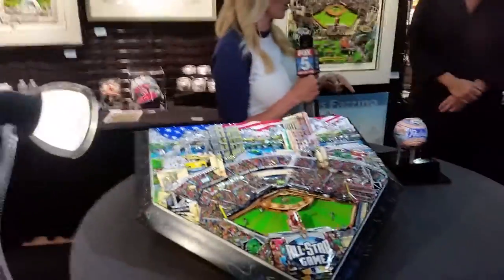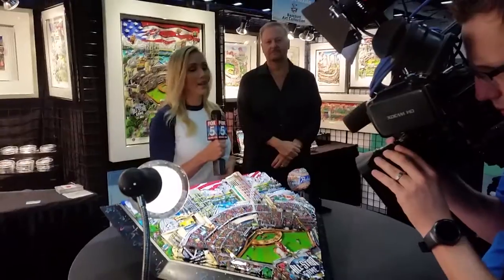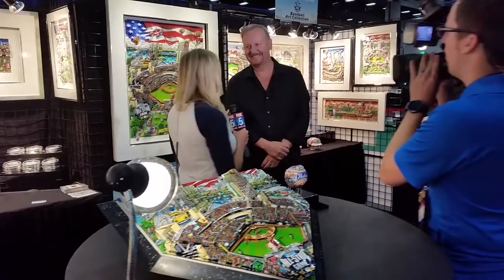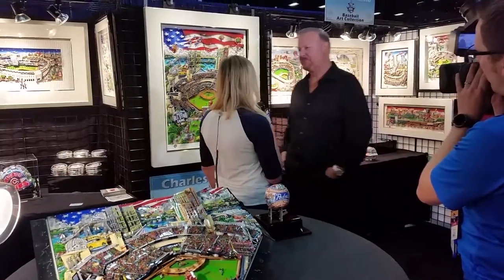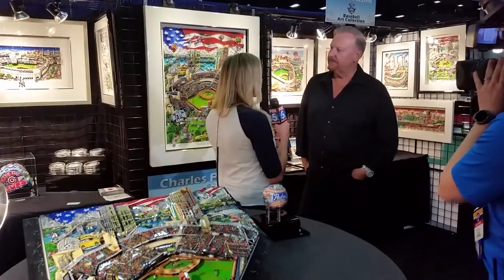This is home plate made by Charles Fazzino. He is the official All-Star artist, here live on Fox 5 to talk about this really cool artwork. You had me after all of the crystals — you were like a fork has crystals in it and I'm like tell me more. This is really cool because not only did you get to make home plate, but you've been making all kinds of artwork for the Olympics and huge sporting events.